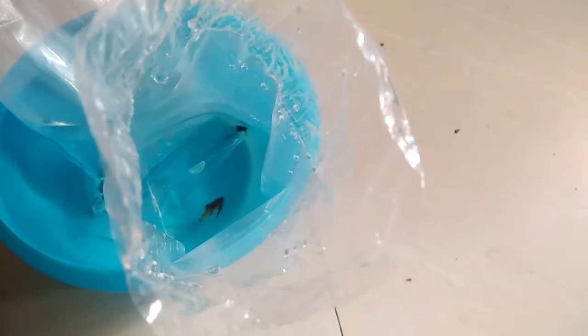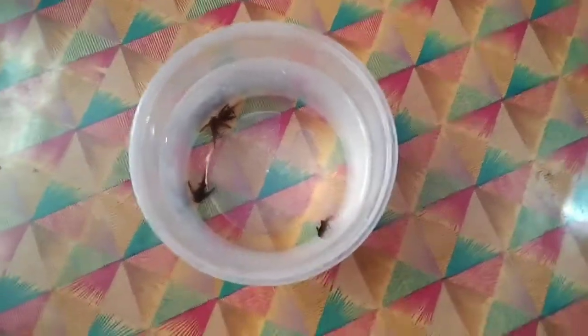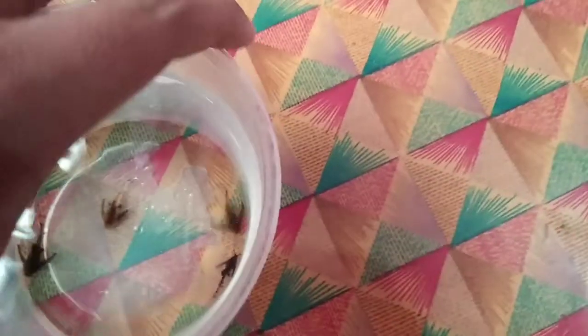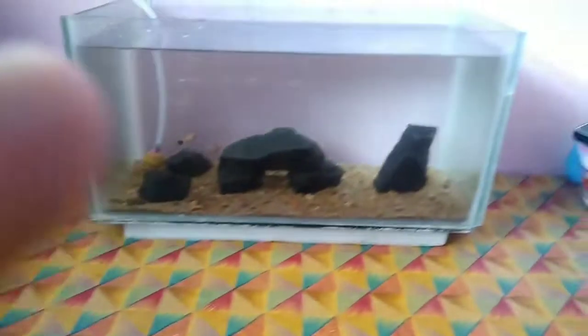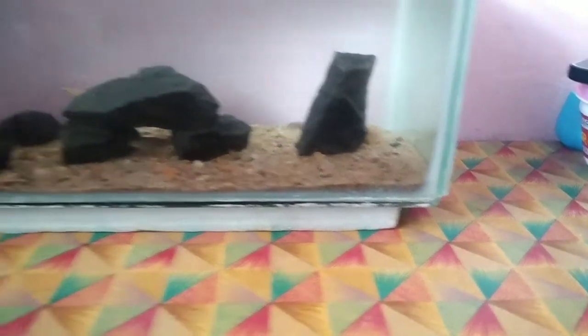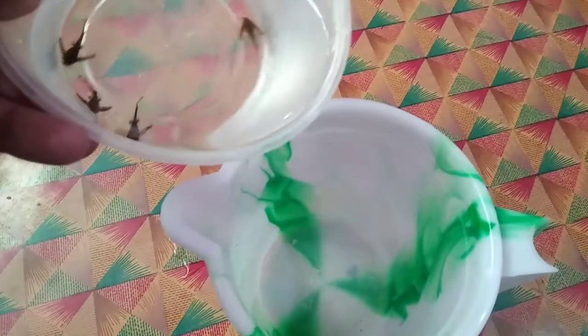I have got a lot of fish. This is how it is to sit in a kutti tank. Let's see where it is — there is a fish. I am going to set up these small tanks, I am going to set up these 3 plates.